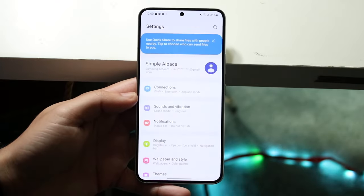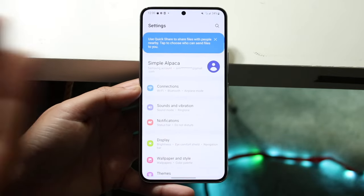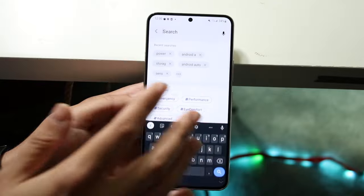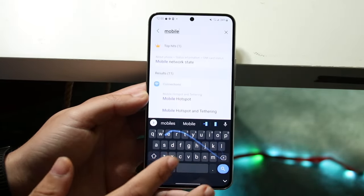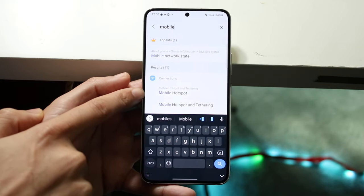On your Android phone, go ahead and hop into your settings and make your way over to your connection settings. We have a Samsung here. If you're rocking a Google Pixel or anything like that, you can click on the search bar and type in 'mobile hotspot' or just 'hotspot' and you should be able to see a mobile hotspot option come up.